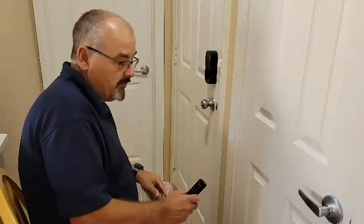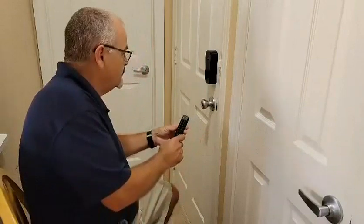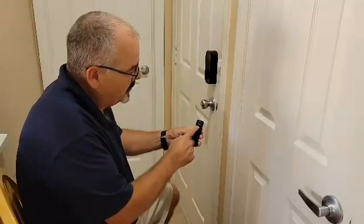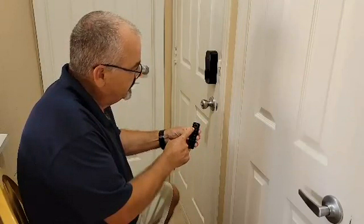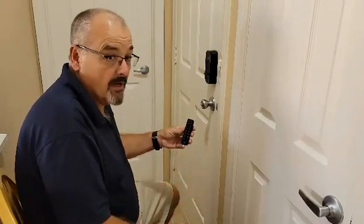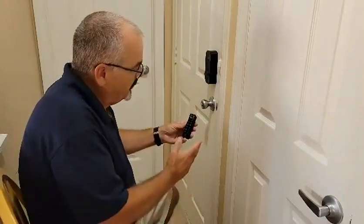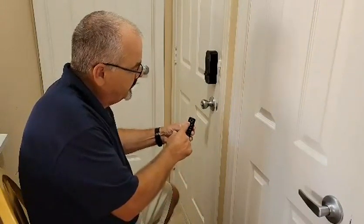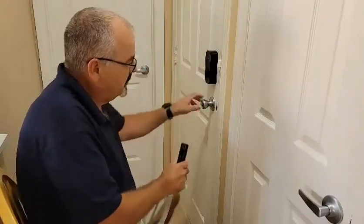Following the instructions in the app, the app will walk you all the way through it. To unlock the door or lock the door — this door is now unlocked. To lock the door, just hold any button down for three seconds. Now the door is locked, and if you look on the app it will show you that your door is locked. To open the door, dial the code in and hit the check mark, and the door is now unlocked.